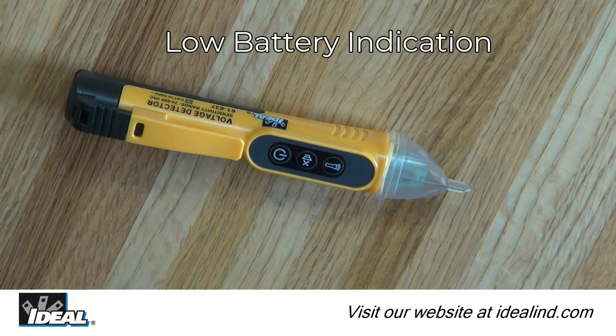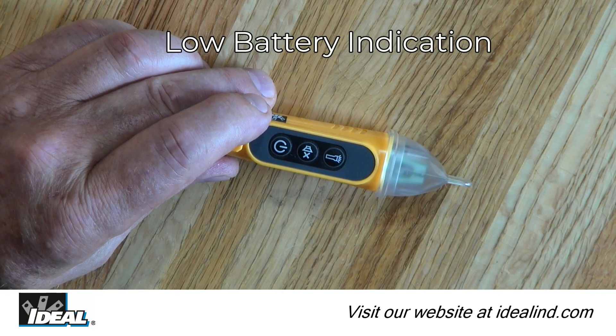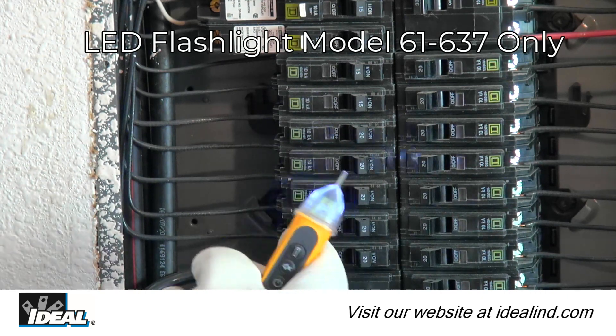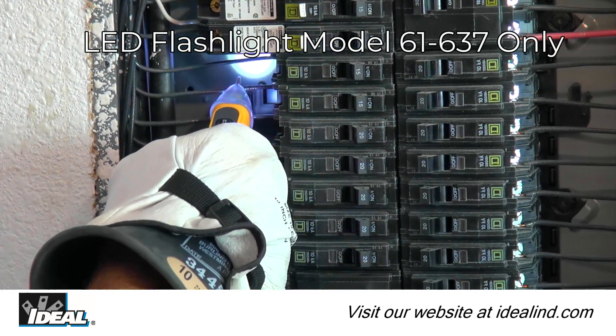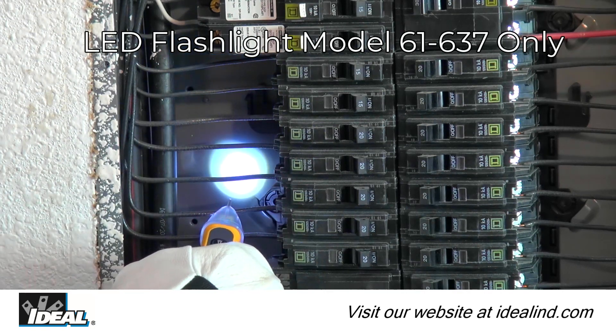Low battery is indicated when battery voltage falls below approximately 2.4 volts — the green LED in the tip will flash green with an audible beep, then the device turns off. An LED flashlight in the tip operates independently of the tester's functions and can be used to illuminate the work area. Press the flashlight button to turn it on or off. The tester defaults to flashlight-off when powered on and will auto power off after 5 minutes of no voltage detection.